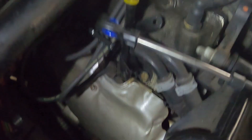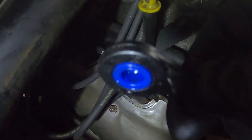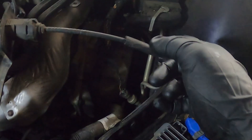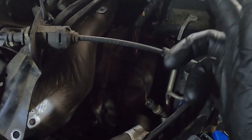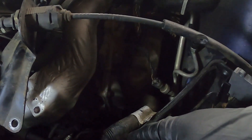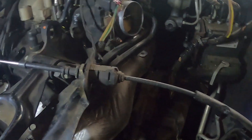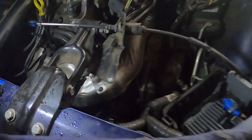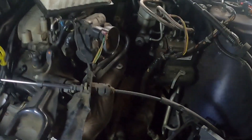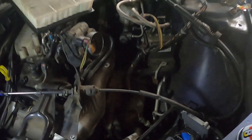Then cap it off and you have a nice new shifter bushing right there. It works itself back through and just pops right onto the shifter fork. Other than that, reinstall all the air filter housing stuff — removing it just makes it easier to get back there. If you have any questions or comments, please feel free to let me know.